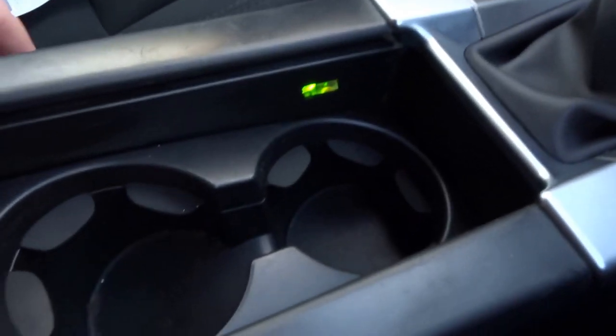Obviously interior lights etc. Open this compartment and you've got a cup holder and an auxiliary input as well.